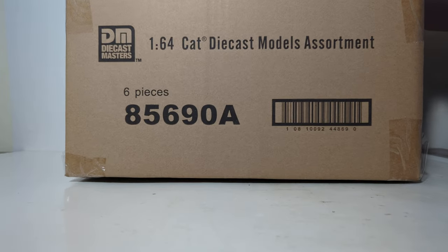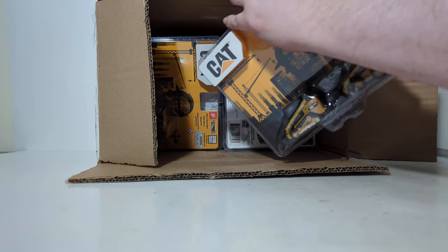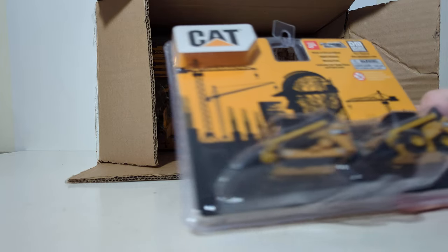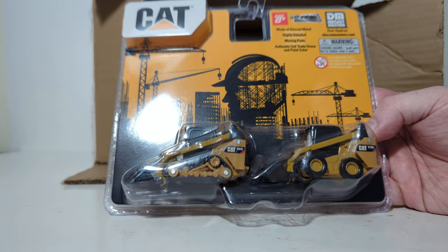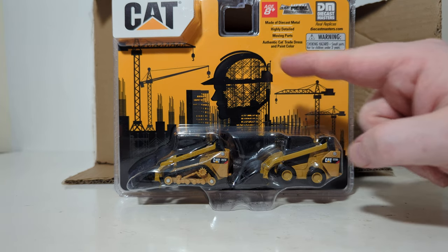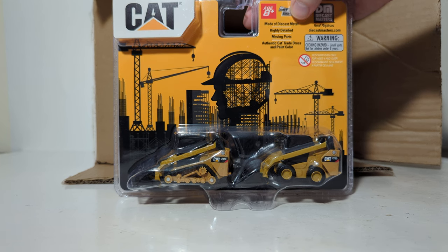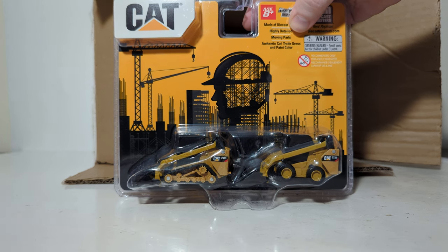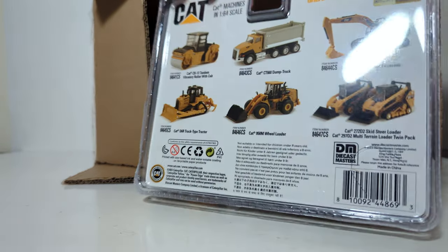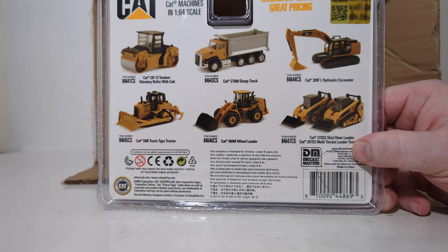So let's go ahead and take a look at what's inside the case. I did already open this prior to the video for inspection, so that's why it is not sealed. First out, we have two skid steer loaders. I'll go over the packaging here for the first time on this one. I really like the construction skyline scene in the back. Ages eight and up, made of diecast metal with plastic, highly detailed moving parts, authentic CAT livery and paint color. For some of you wondering, what is the difference between these 1:64 scale CAT models and the ones Diecast Masters has had for a few years now?